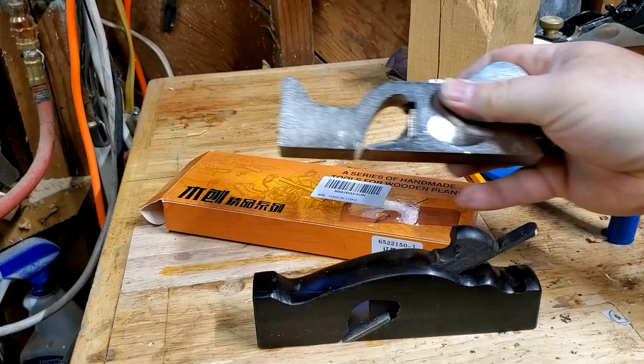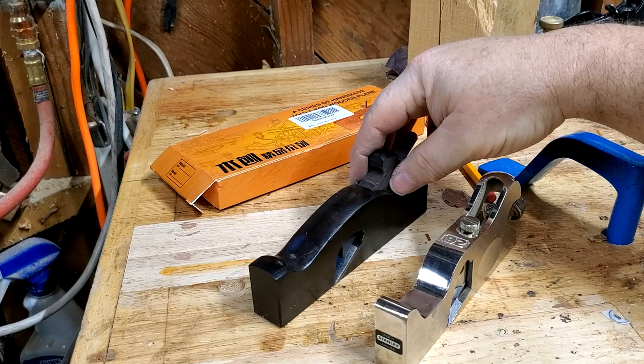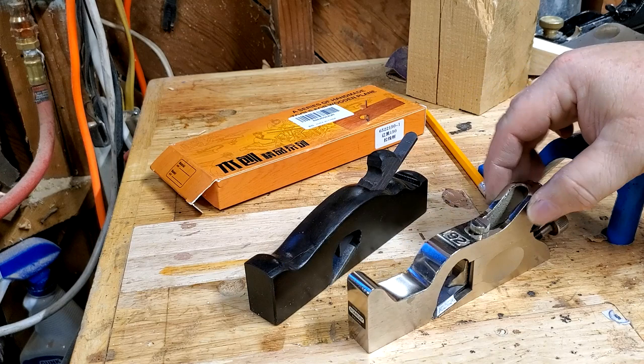My guess from looking at it is that this is a lot like a shoulder plane. I have a Stanley 92 right here, and you can see those are very similar in size and very similar in shape. I think clearly that was the intention — this is supposed to be a little shoulder plane.